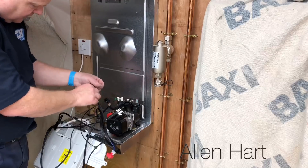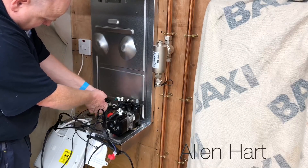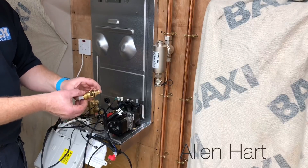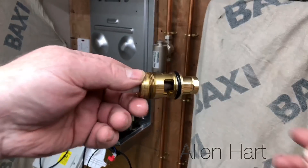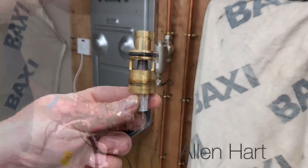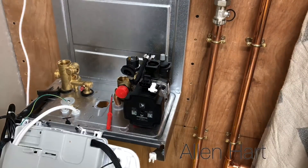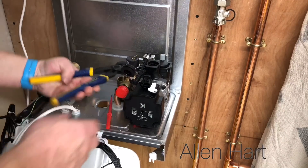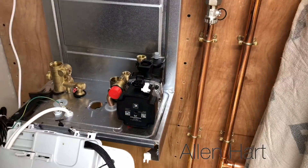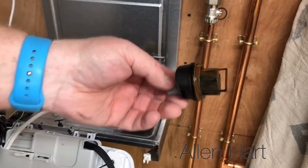We'll take off the Hall effects sensor — so that's there. We're going to have a look inside to see what the flow turbine looks like on these. Let's also have a look at the pressure switch. That's surprising — so that's mucky.